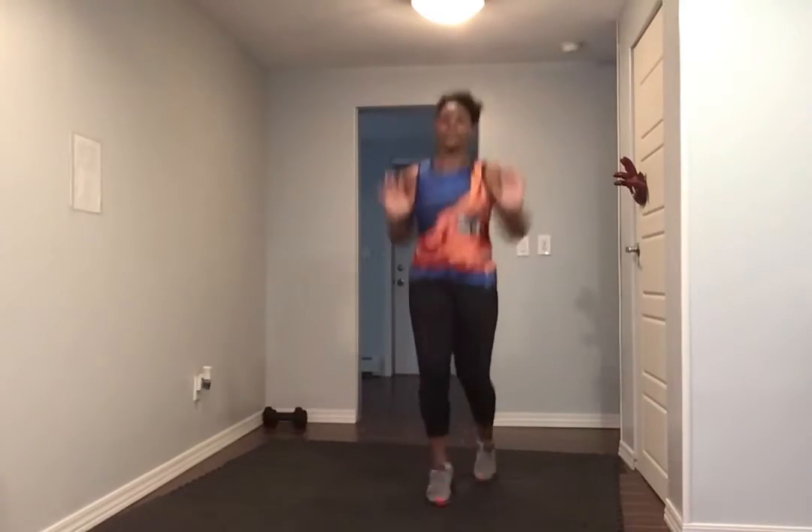Arms up, hands pulled. Up, feet forward, down. Up, feet forward, down. Give me eight more.